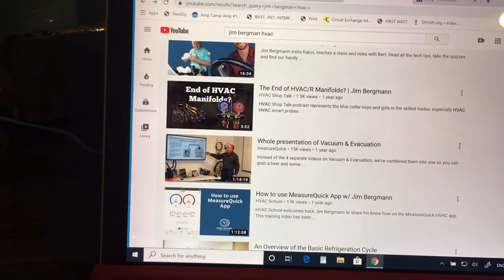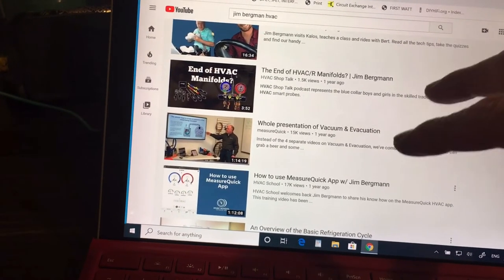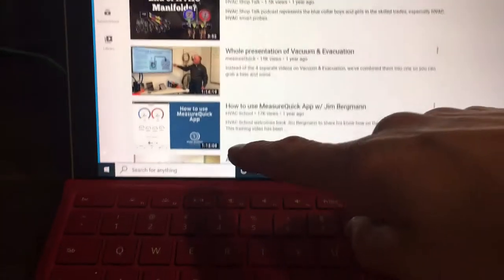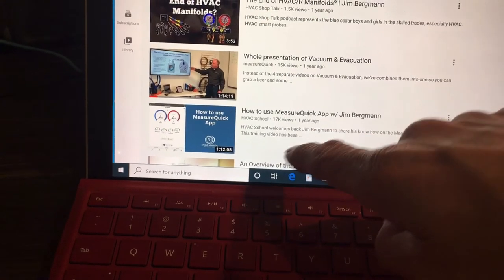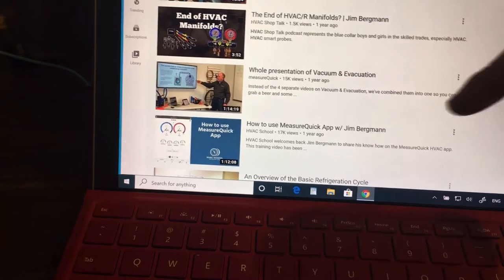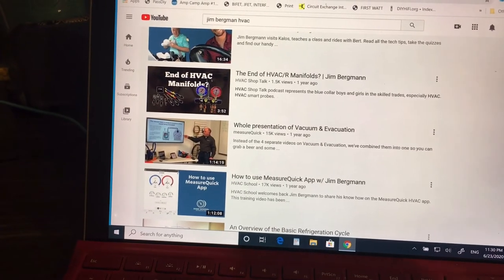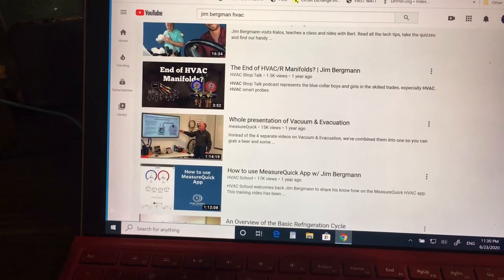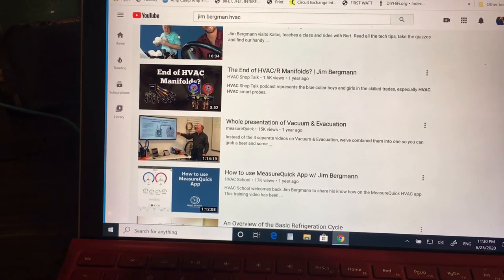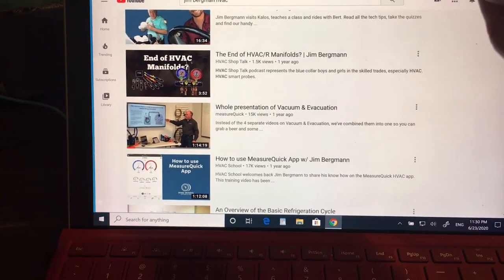So to summarize: Testo, Field Piece, True Tech Tools, and Jim Bergman's videos. For those of you who really want to geek out, look for articles by Jim Bergman, look for HVAC School by Tex — HVAC School by Tex also has a podcast. That should be enough information to get you caught up on the meaning of vacuum and how to do it correctly. After you shut off all your valving and read your micron meter, you'll know what it means.